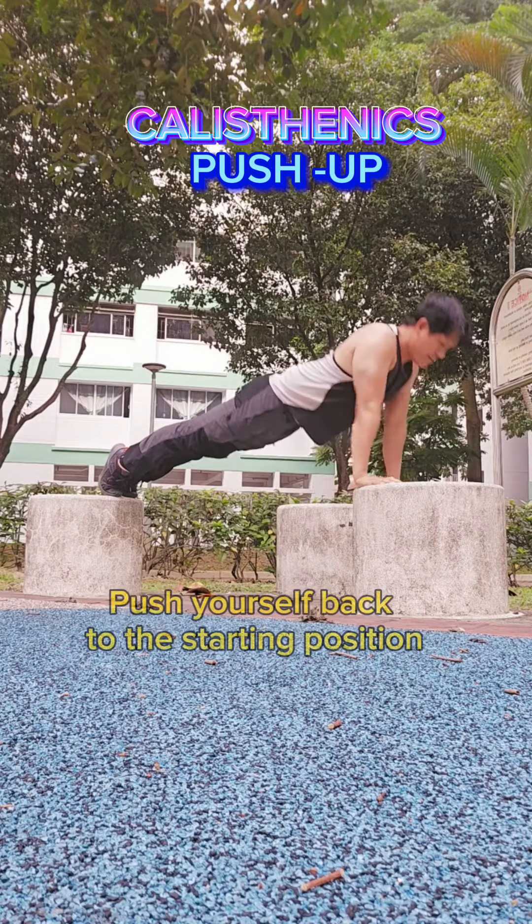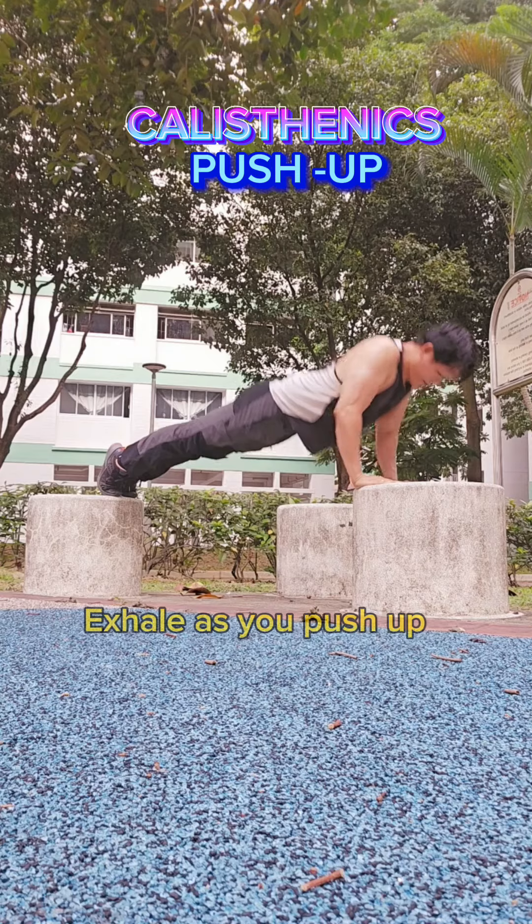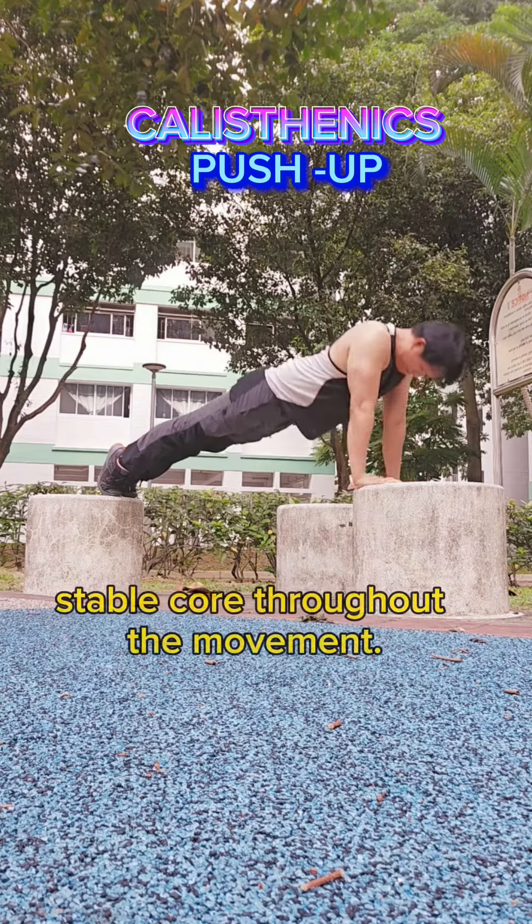Pressing Phase: Push yourself back to the starting position by straightening your arms. Exhale as you push up and maintain a strong and stable core throughout the movement.